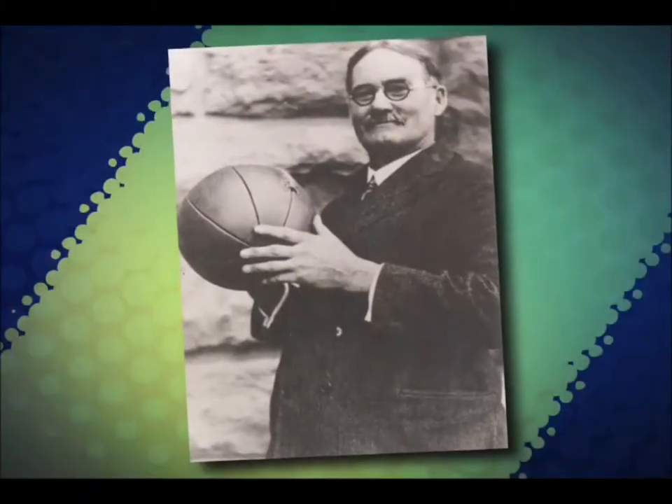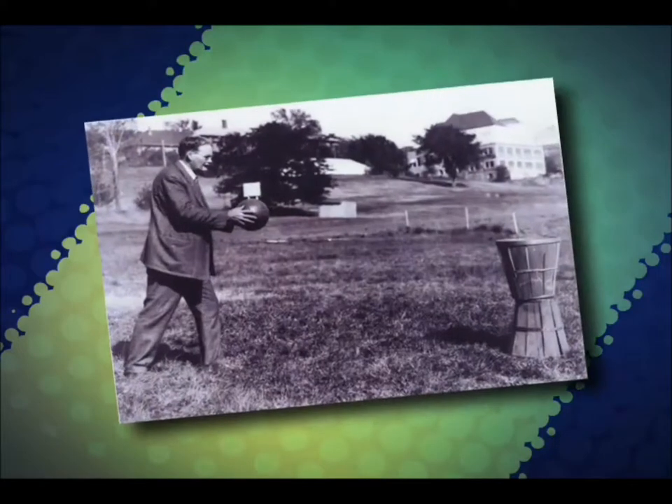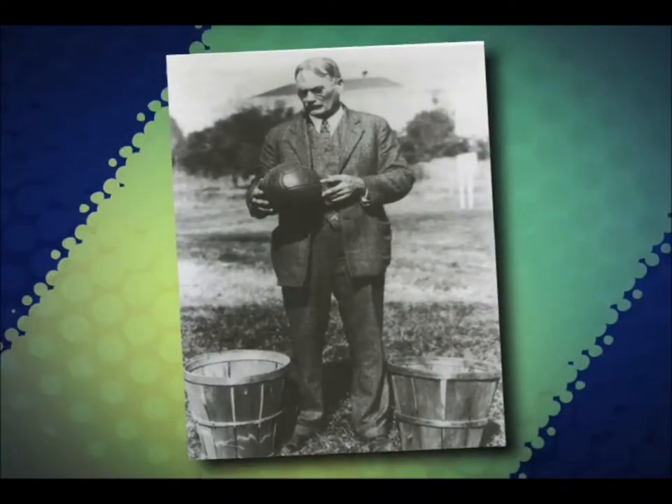I'll be the first to admit that the thought of stacking a bunch of plastic cups in a PE class sounds downright silly, just as I'm sure it did when in 1891 Professor James Naismith suggested we throw a ball into a peach basket on the side of a barn. But just look how far the game of basketball has come today. This game of stacking cups has its origins in a youth recreation center in Southern California back in the early 1980s.